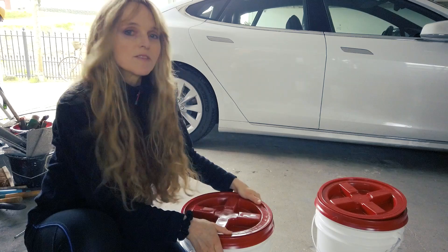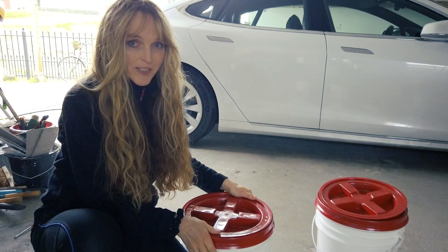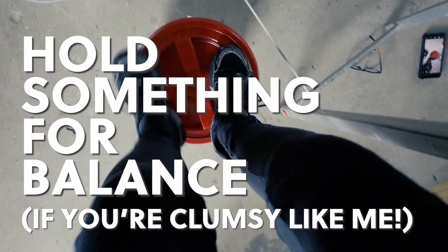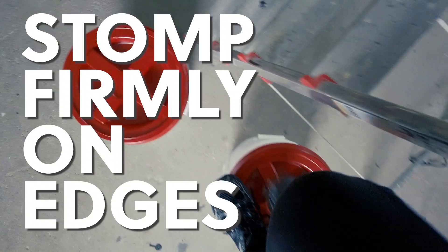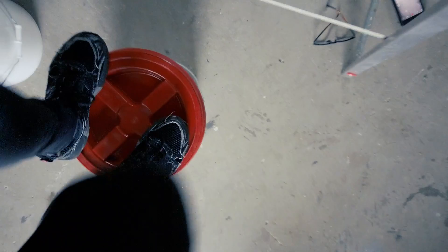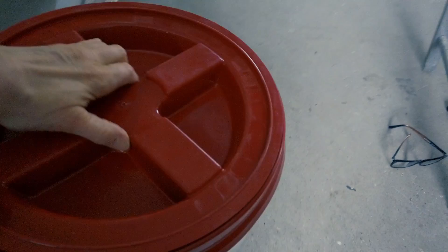Now comes the fun part — I'm going to try standing on it and stomping on it to see if that'll get the little sucker on. I've got my ladder here that I can hold onto for balance. Let's see how it goes — this is going to be scary. Oh... success!